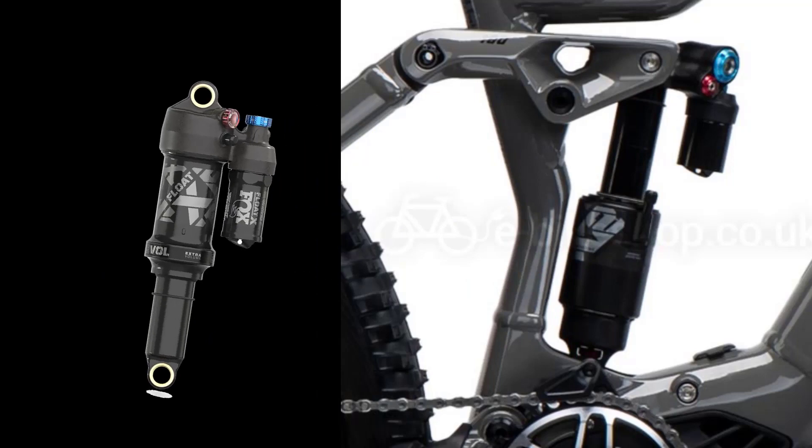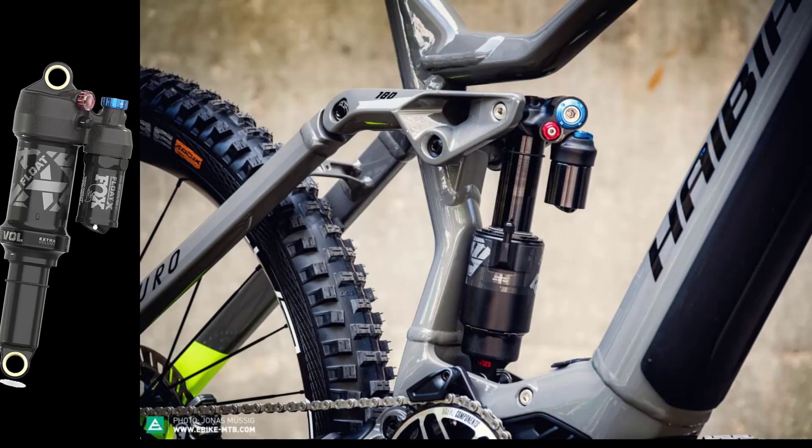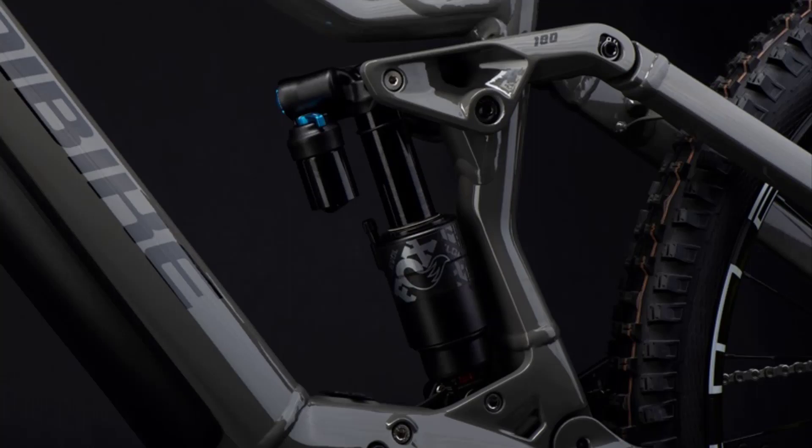The Fox Float X2 Performance Shock controls 180mm travel at the rear.